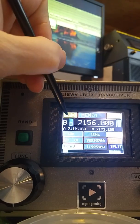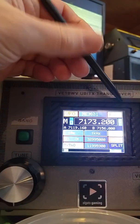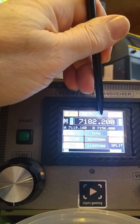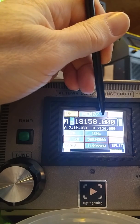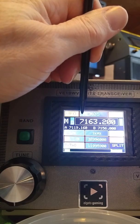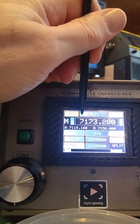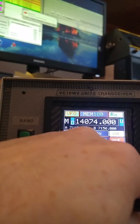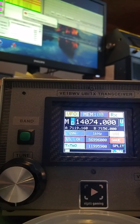Let's go to the memory channels and see what I have around this morning — the band's very quiet. Cycling through the memory channels, just depending on what I've dialed in and saved. That one, of course, is FT8.